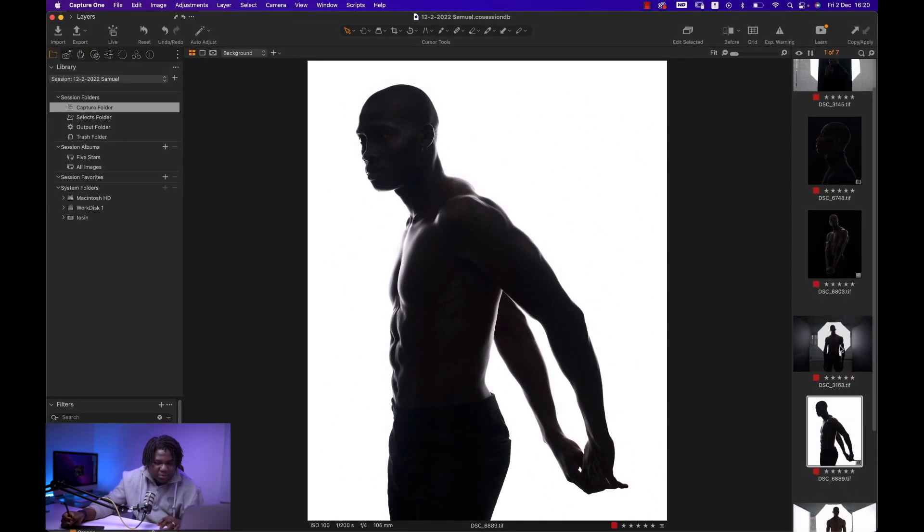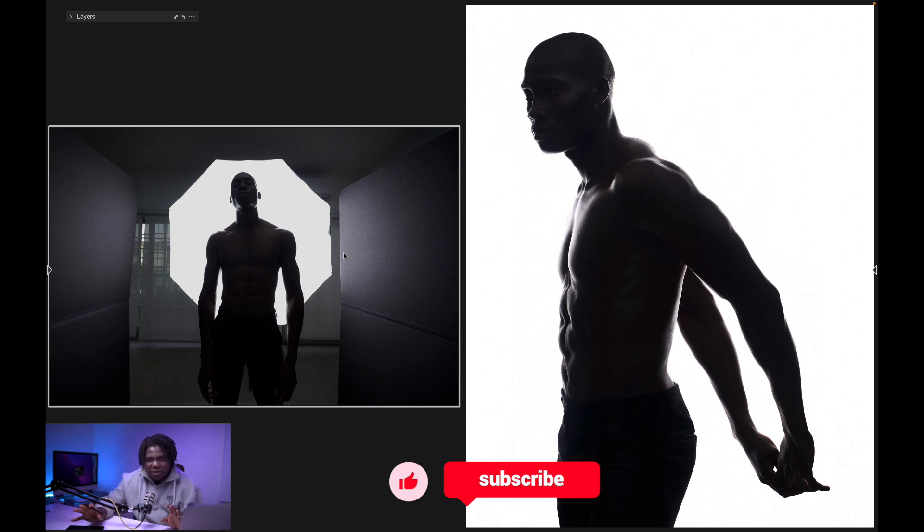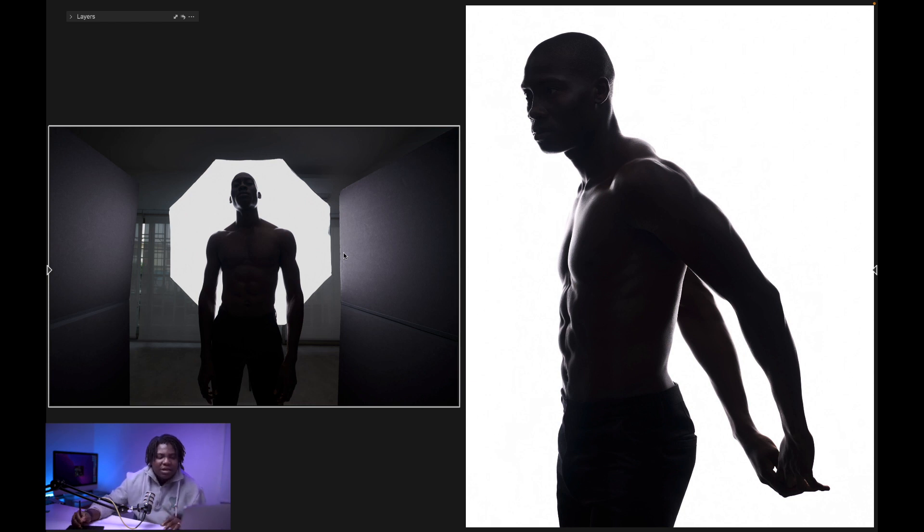The next setup uses just one light again. We've taken the V-flat from behind him and put them on either side of him. We're using the black sides of the V-flats because my studio is white and I didn't want the light bouncing around — this is called negative fill. The black absorbs the light and prevents it from bouncing off the walls back onto our subject, which is what gives us really crisp black shadows even though we're blasting light from behind. Using two V-flats on either side gives the image much more contrast.